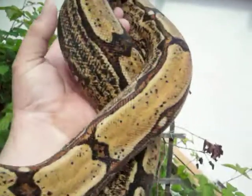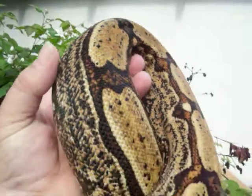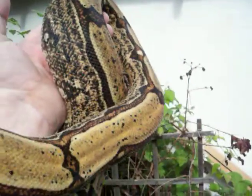This is our Arabesque. She's an 08. I made a mistake on the last one — the albino's an 09. This Arabesque, she's an 08.